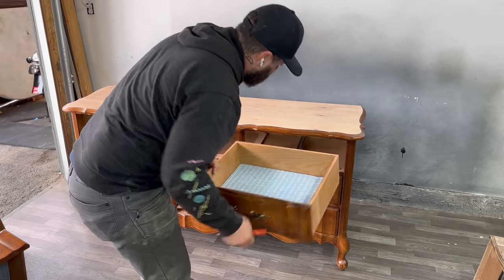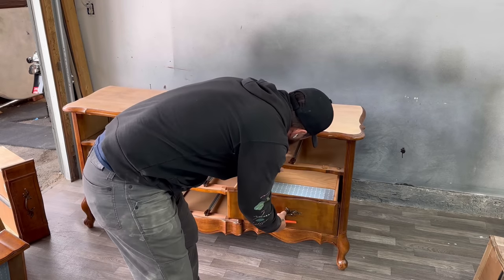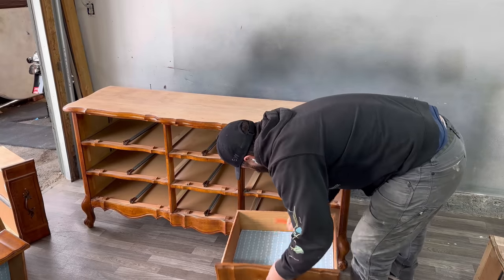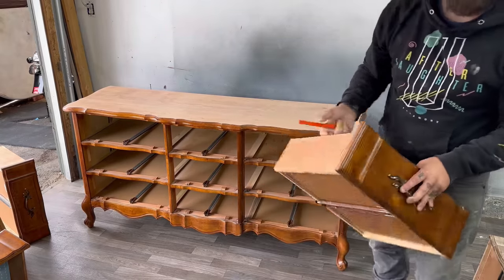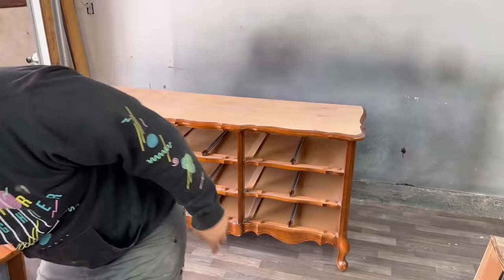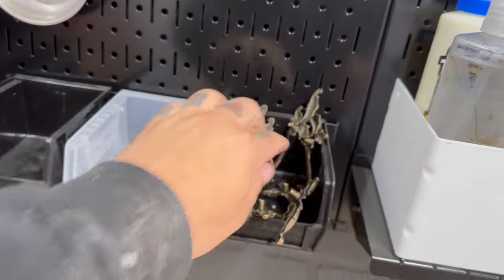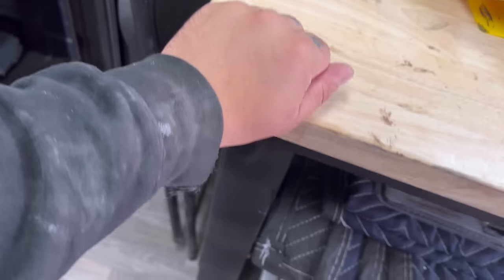You'll notice I have to kind of force these drawers out, and it's not that they're damaged. It's just that the metal tracks are pressure-fitted at the very beginning — you have to get past a certain point before they roll smooth, so they don't just pull straight out when you're opening and using them.